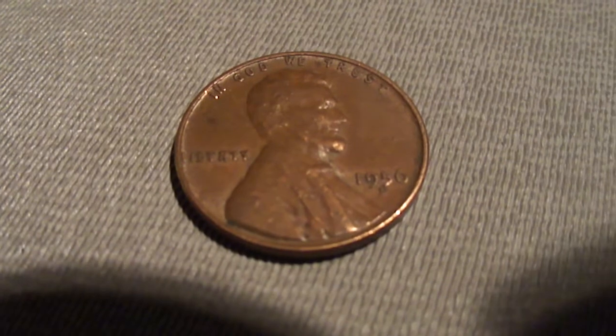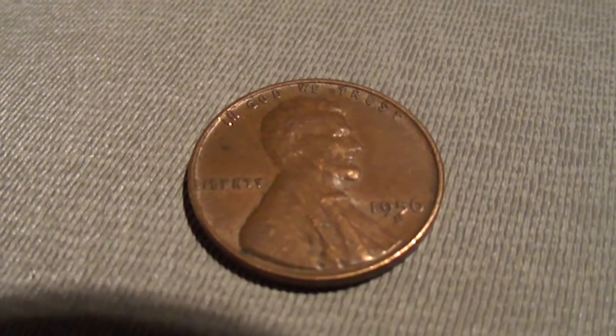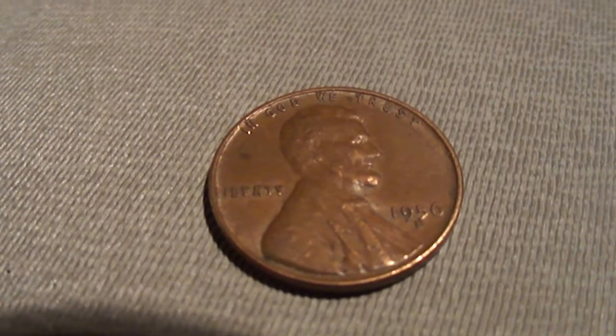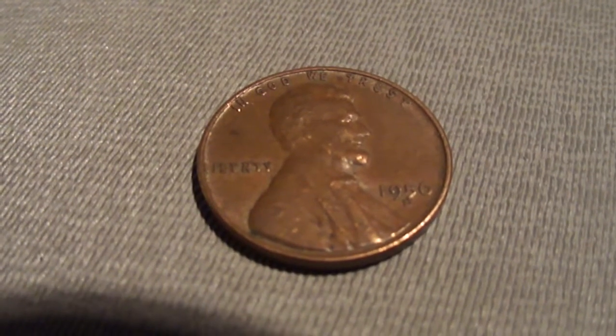Hopefully I can find another one. Like I said, it's been a pretty boring hunt. I'm not finding much, so hopefully I can find another interesting find. If I do, I'll show it to you guys.